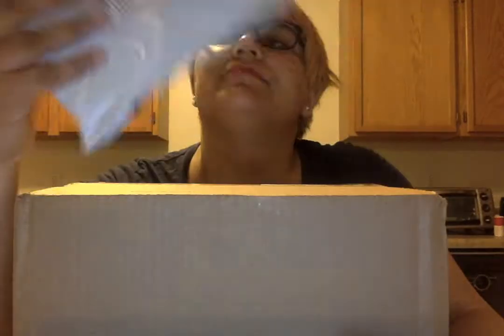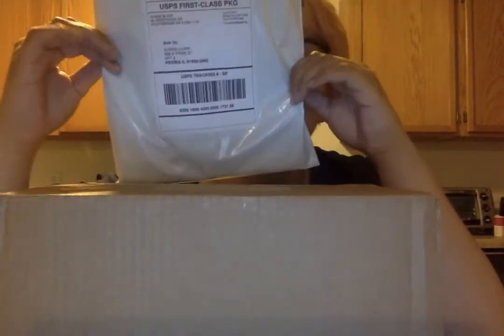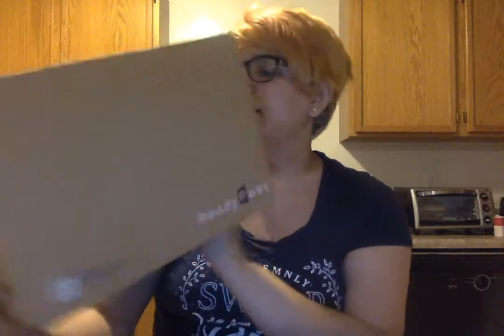Hey guys, so I have two packages. One of them is supposedly bloomers for one of my cosplays, and the other is a wig that I have. Hopefully it will replace my Aurora wig — we will see if it's good enough. So let's get to unboxing.